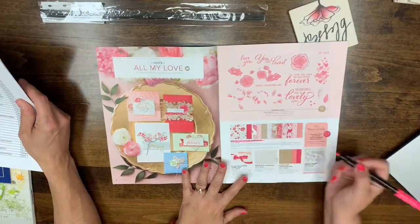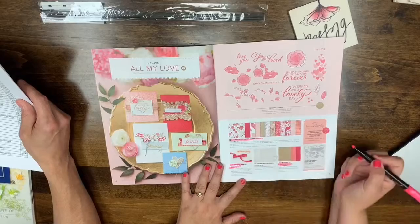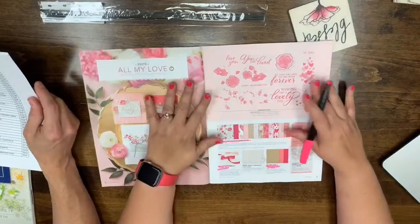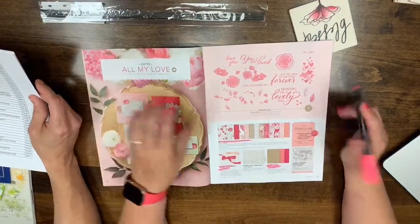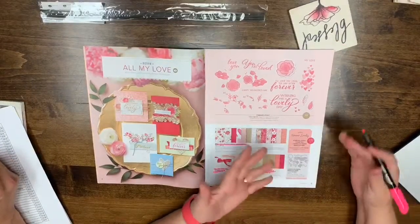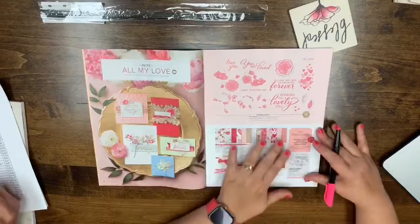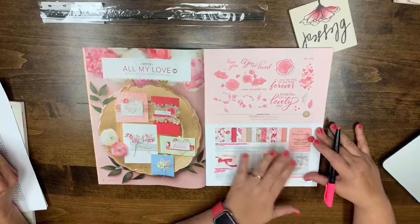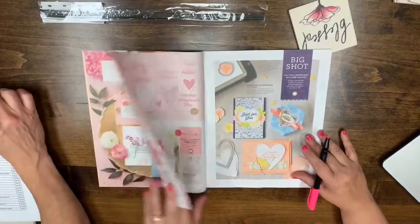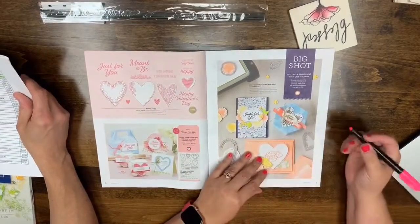The Forever Lovely bundle will no longer be available. What that means — we're going to skip bundles whenever you see them so we don't cause confusion. This is carrying over into the new catalog, but bundle pricing is only good for one catalog, so the bundle pricing will end when the new catalog launches. If you want the savings, you need to order now before it's gone.